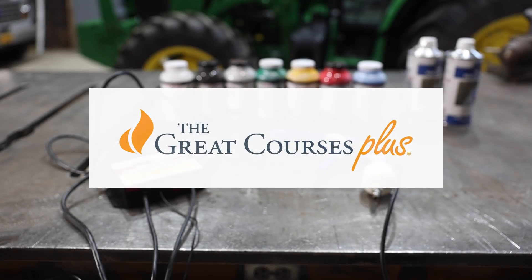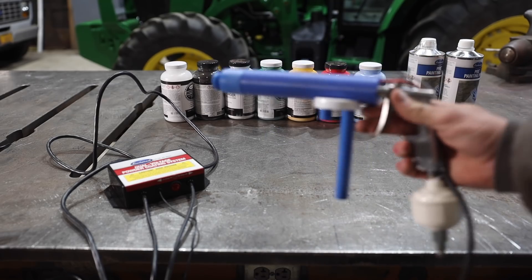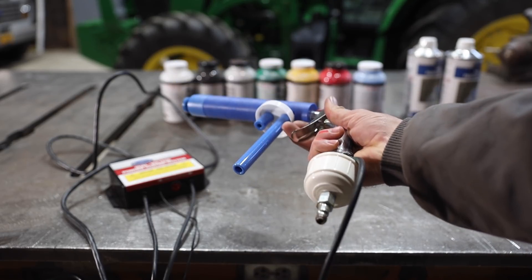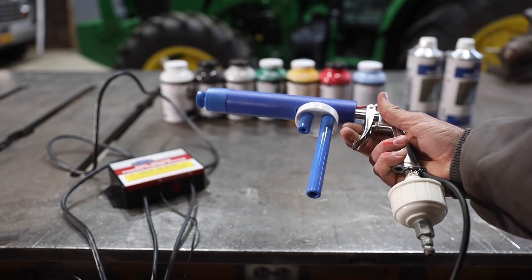This video is sponsored by The Great Courses Plus. I've always been really interested in powder coating and thought I would get set up here in the barn to do small parts. I bought a powder coating gun and a sample pack of different colors to get started with.